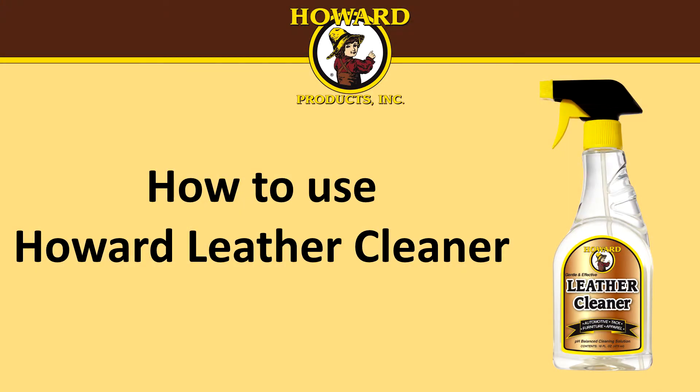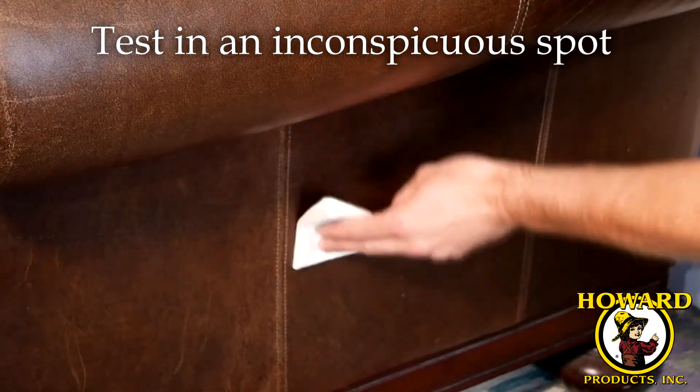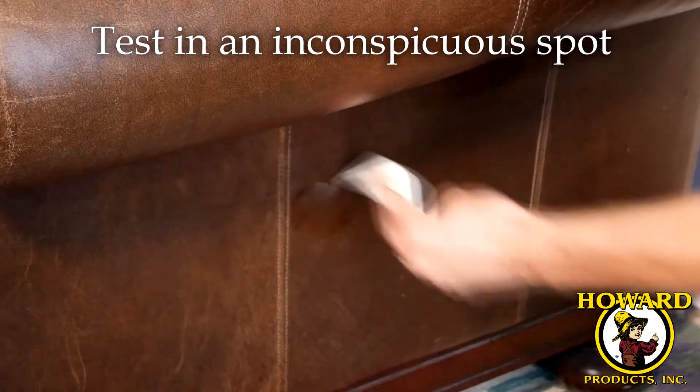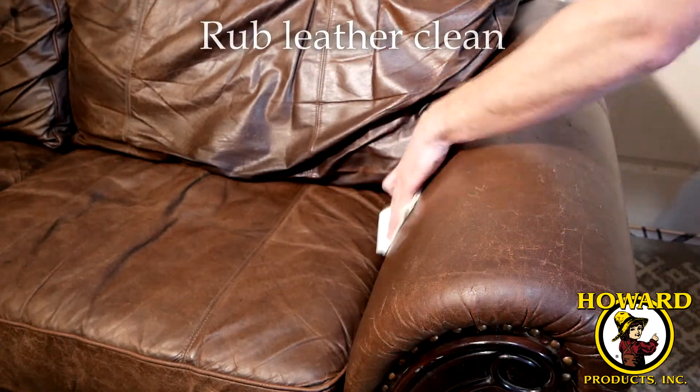How to use Howard Leather Cleaner. First, test Leather Cleaner in an inconspicuous spot. Then spray Leather Cleaner onto a soft cloth and rub the leather clean.